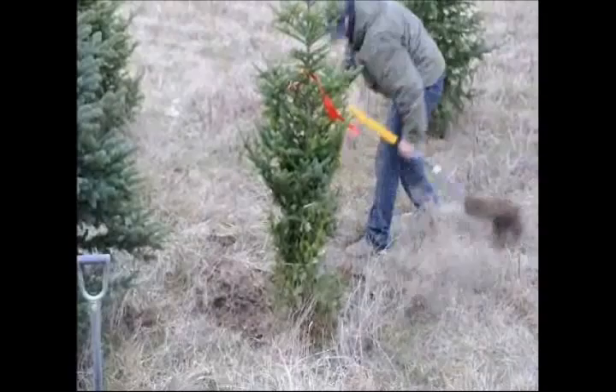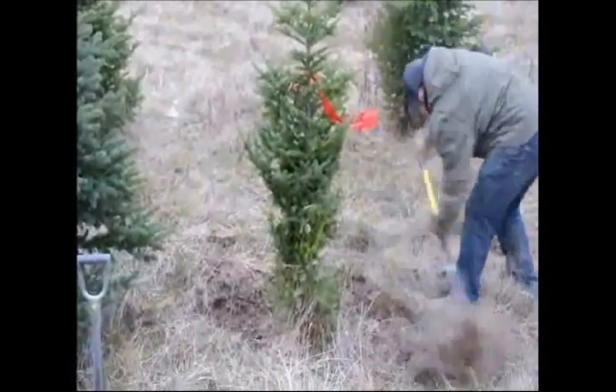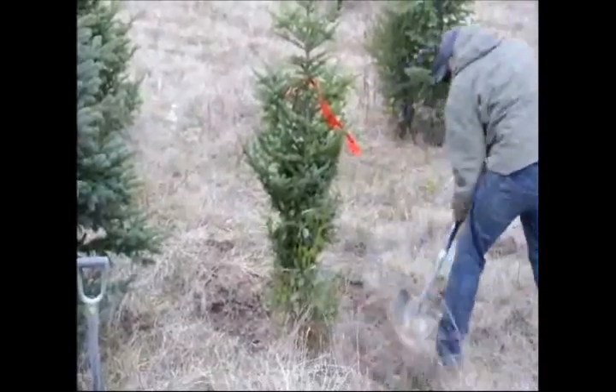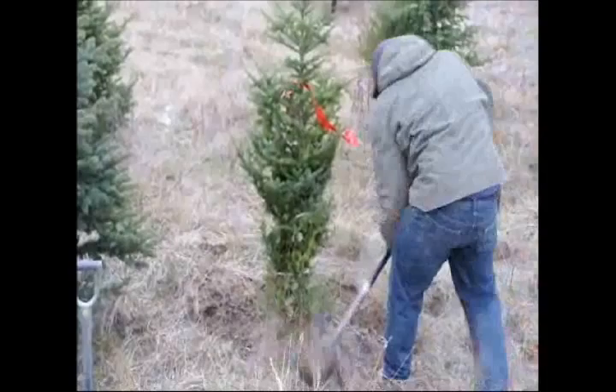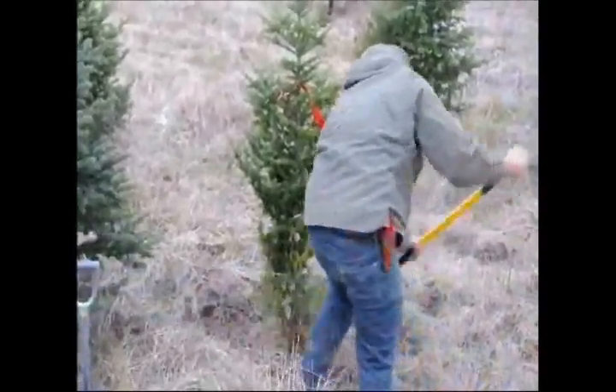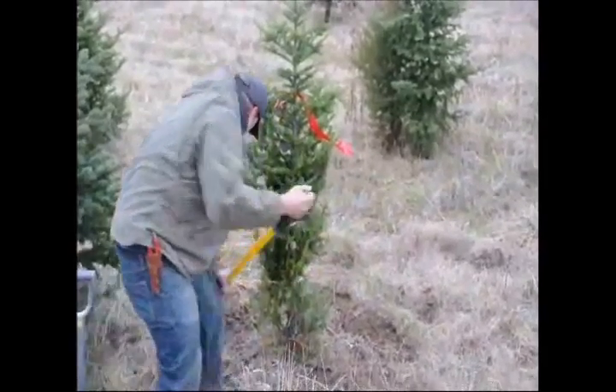There are two reasons to remove the grass. First, at the top there's not a lot of roots — it's just extra dirt — so we want to remove that so when we dig the tree out there's a lot less weight. Secondly, we remove it to put a little taper onto the tree.